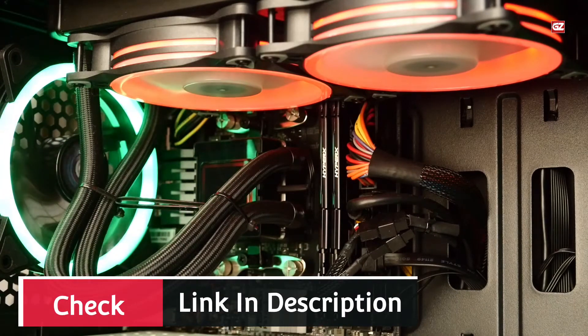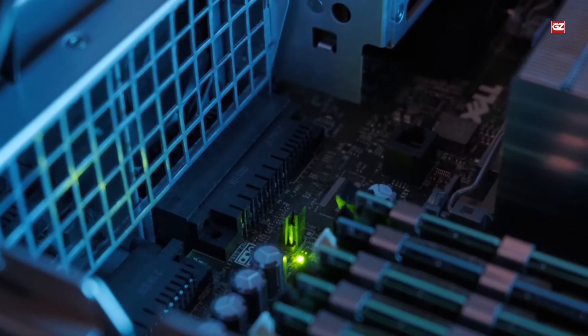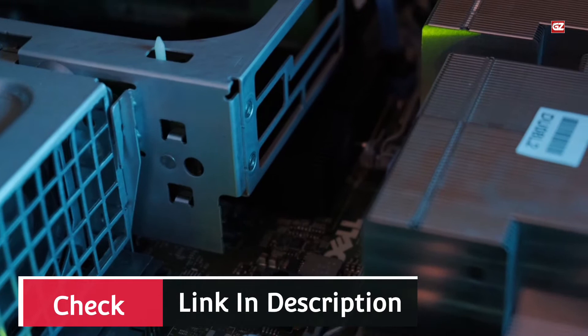Provides four USB 2.0, two USB 3.1 Gen 1, one DVI-D, one Ethernet, two PS/2, and three audio ports. Comes with a two-year warranty. All in all, this is a great choice for mining and can provide you with top-rated results.